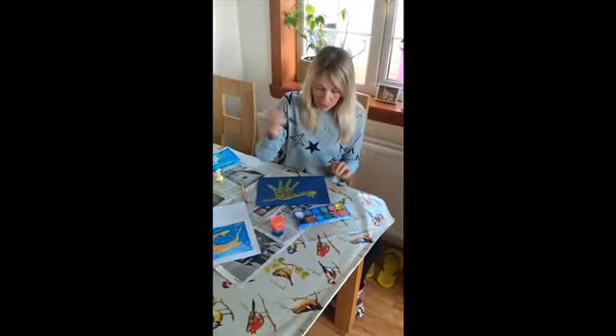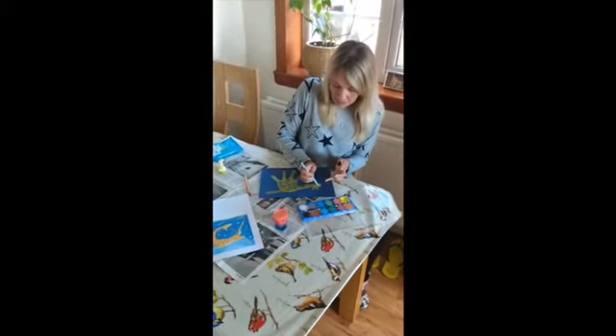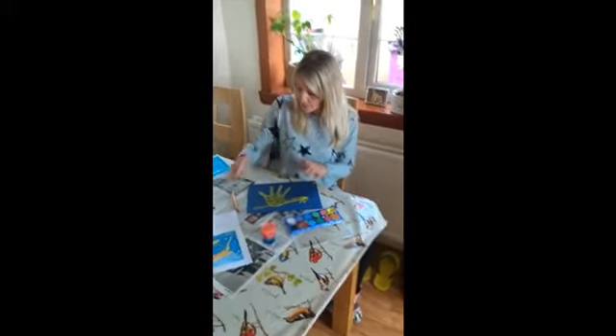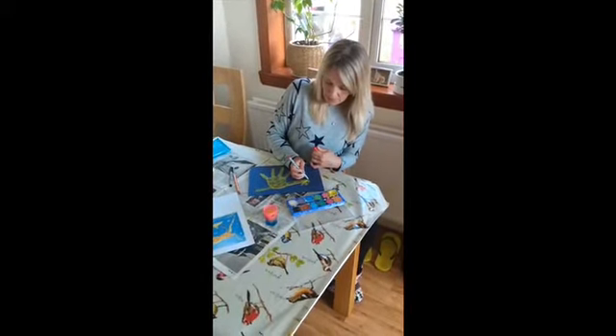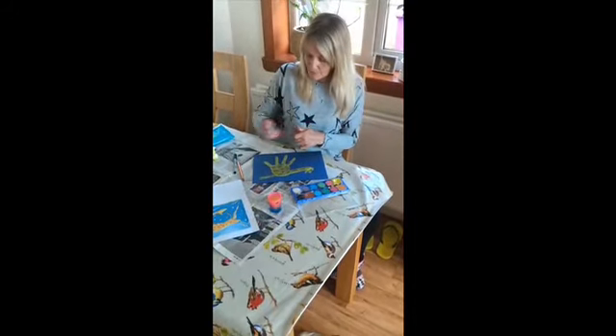I'm just going to use my paints to draw on his face today. There's his eye. You can use your paints to put an eye and a face on him. And there is a big, smiling mouth because I think he's having lots of fun doing his dance.